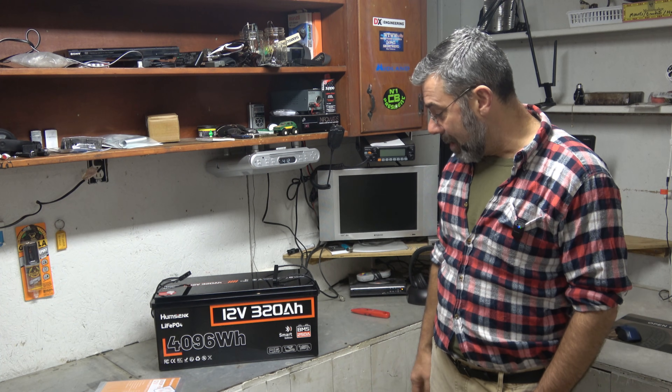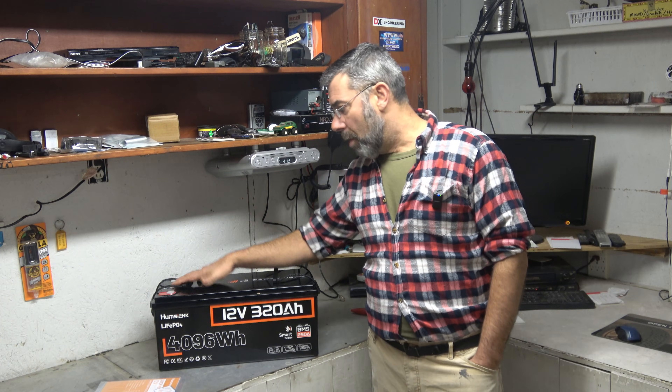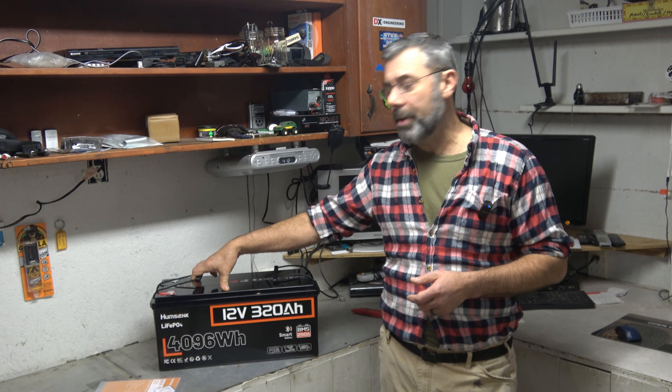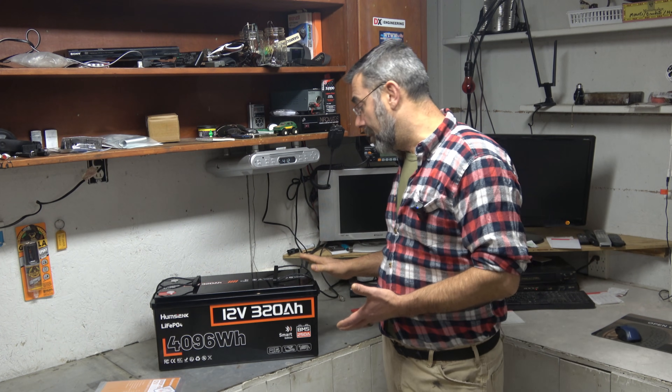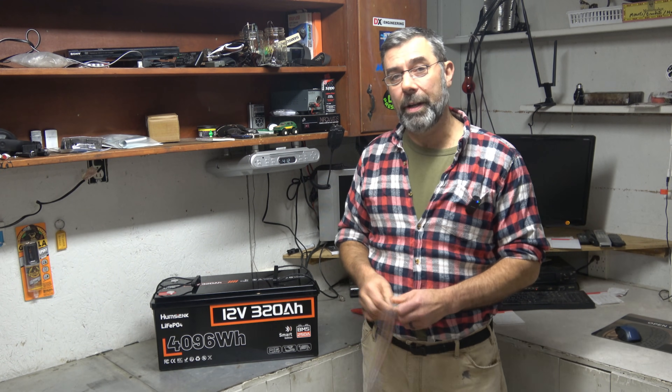And of course the last use it's talking about is solar. This could be added to a 12-volt solar setup — conventional or a power pack like the one I'm going to be using — or it could be the basis of a whole new setup. A lot of people like a slide-in camper; this would be overkill, but awesome for it.